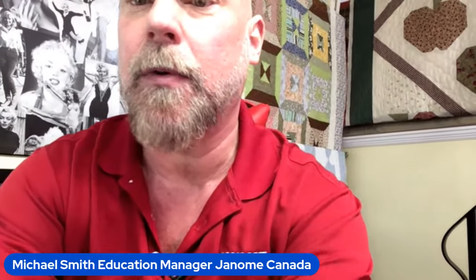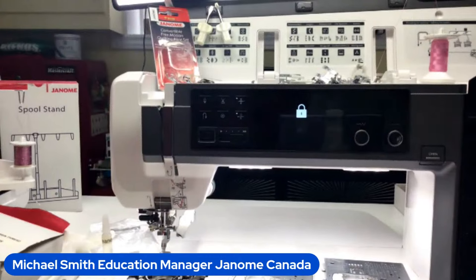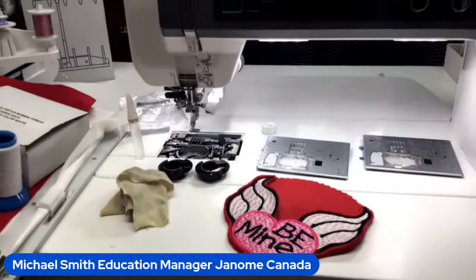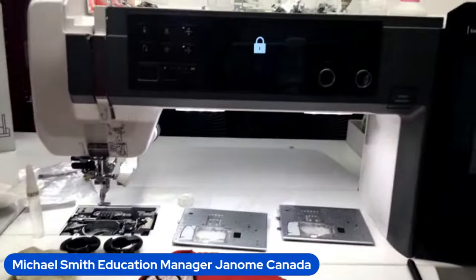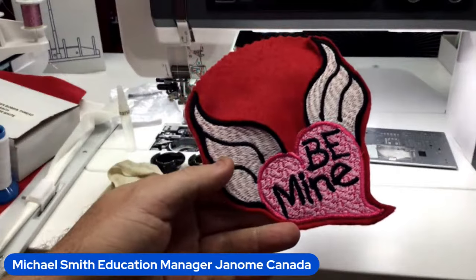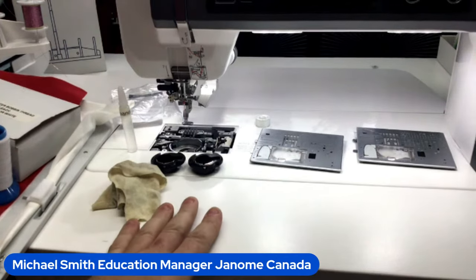Let's get into it — I'll move my ring light out of the way. I definitely have lots of moving parts and pieces here, so I'm going to spin this around so we don't see as much of my messy sewing room. Embroidery tips and tricks — some of this came about from last week's presentation. I've had a couple of questions, and there's always more. I am using the beautiful Continental M17 here, but these tips will apply to basically almost every Janome machine.